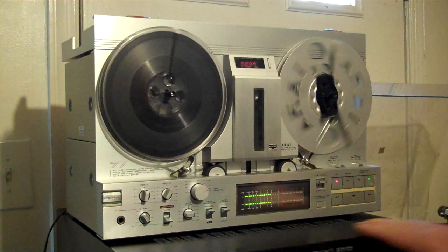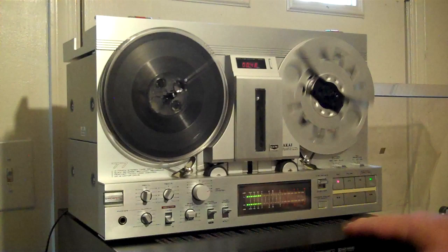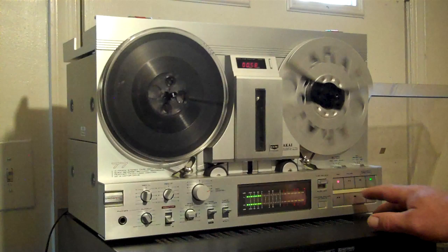This thing has an adjustable bias. If I had the right receiver — this receiver is a problem because when I change the inputs it changes the output to the record output. I'm probably doing something wrong, but meh. So right now I'm recording, and this is what you hear coming off of the record. I'll play this back here in a minute. Recording forward.